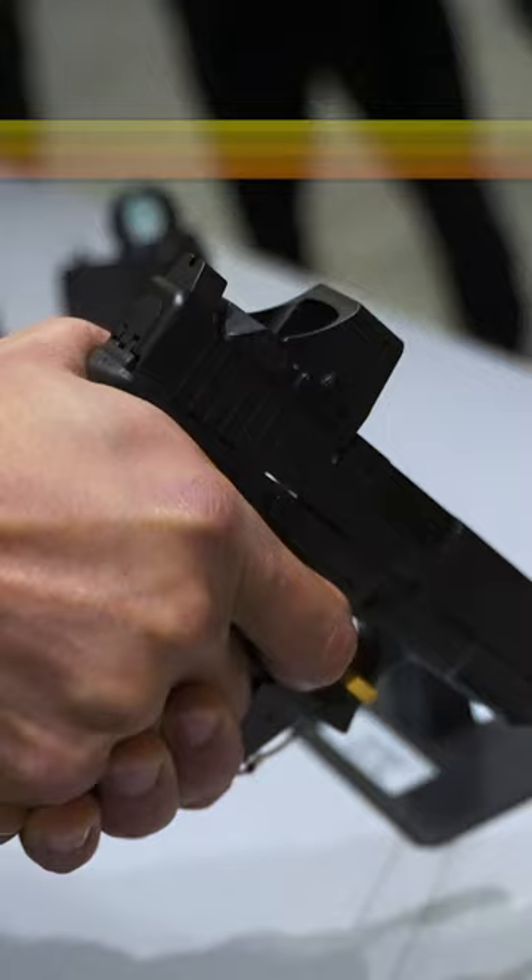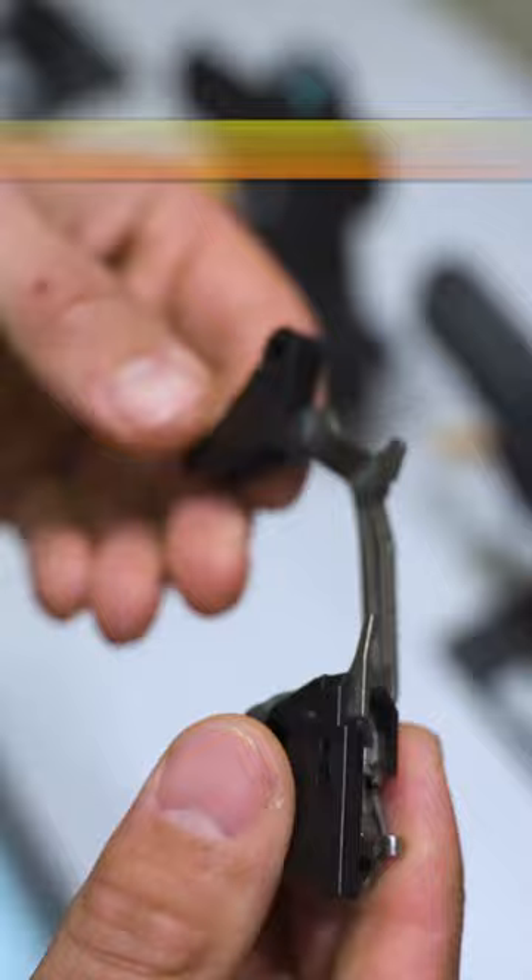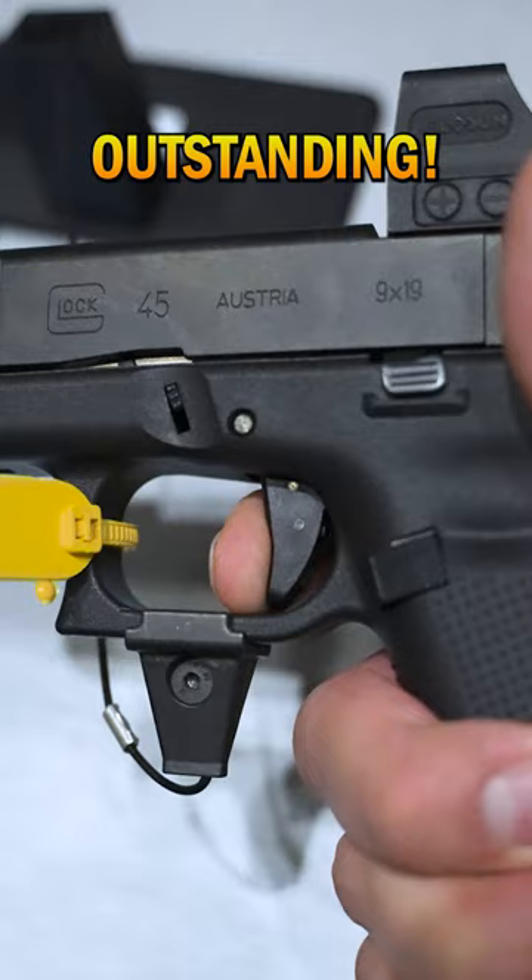Here's a good look at it, it's kind of a new design. And basically it just drops right into any Gen 5 frame. It's about a four and a half pound pull, outstanding. That's with the dot connector.